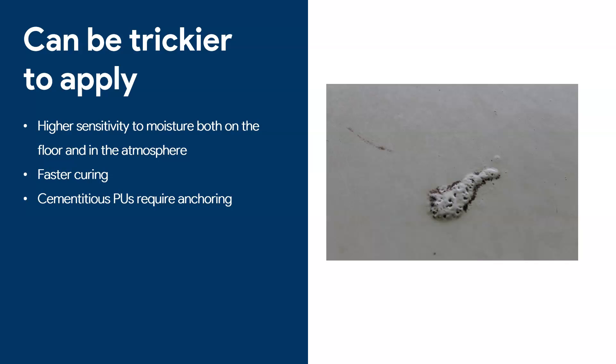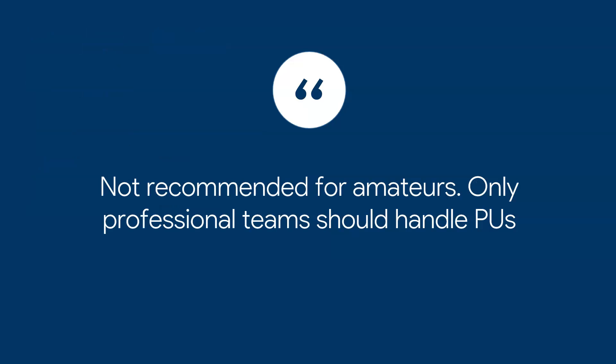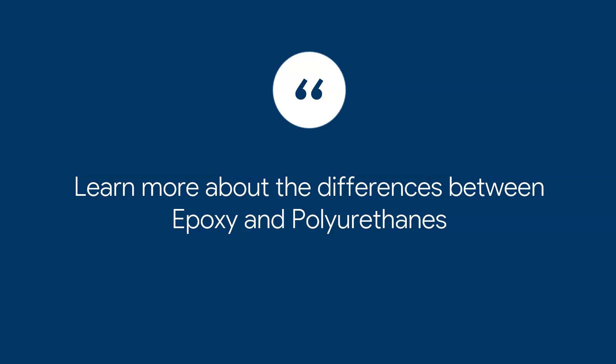Polyurethanes can be faster curing — we've had polyurethanes that cure within 10–15 minutes, which is very tricky. Cementitious PUs are even trickier and more expensive to apply; they require special anchoring and are far harder to work with. As a general comment: I do not recommend PU floors for amateurs and DIYers. I would tell people to start with epoxy — only professional, experienced teams should handle polyurethanes.